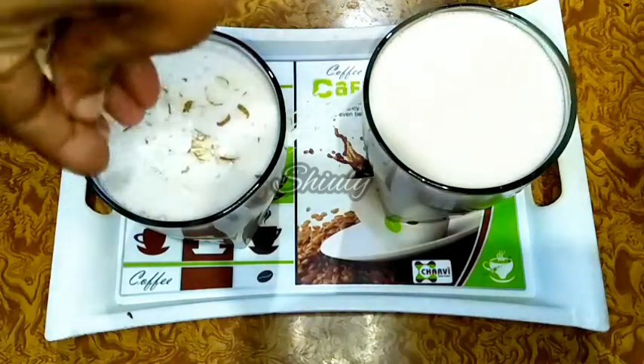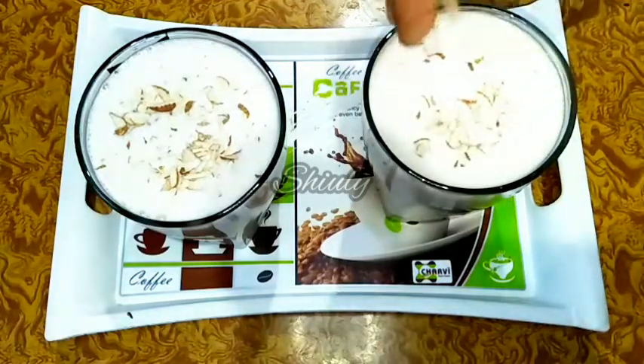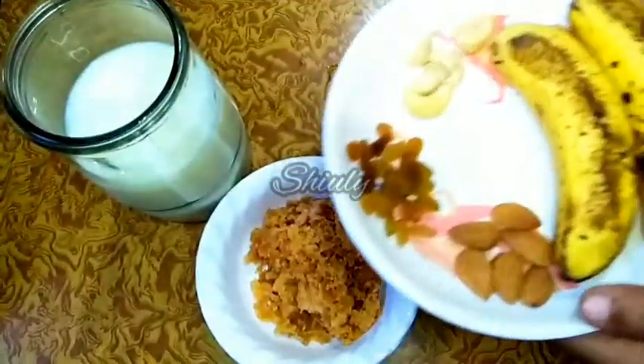Hello guys, here is Siuli and you are welcome to my kitchen. Today I am going to show you a basic recipe that is a protein-rich banana milkshake. It's really very simple to make, so let's see the recipe.